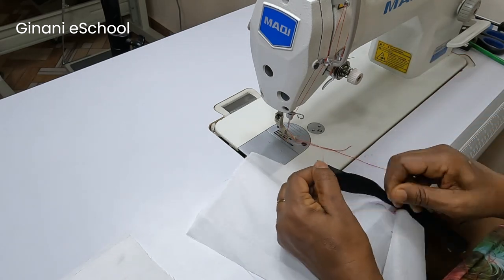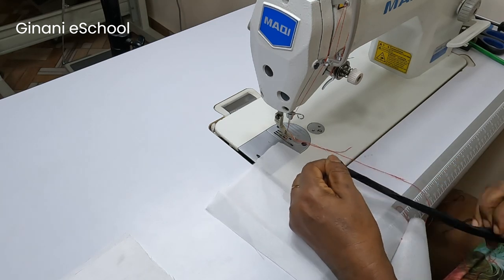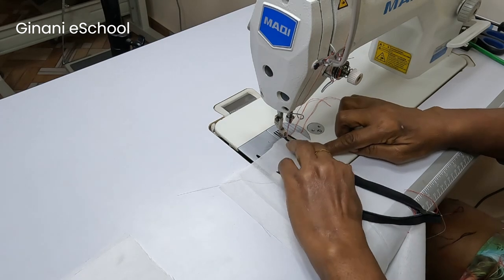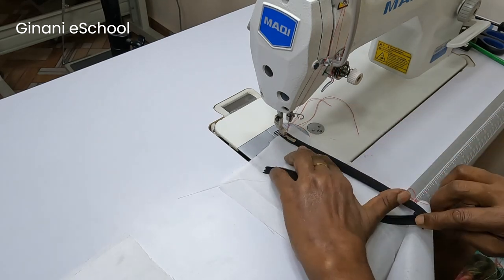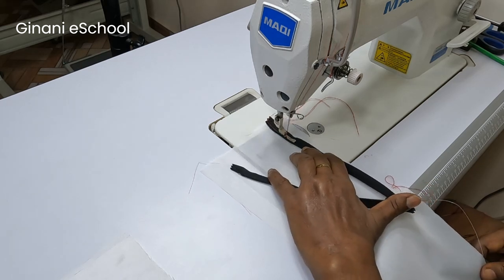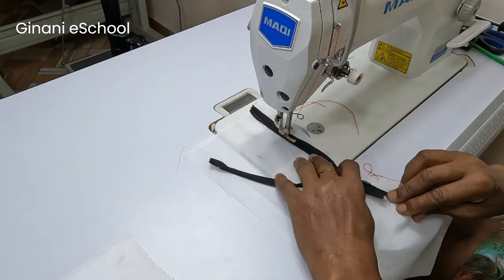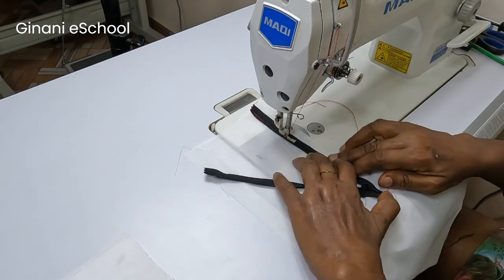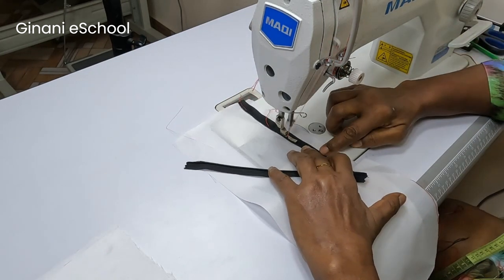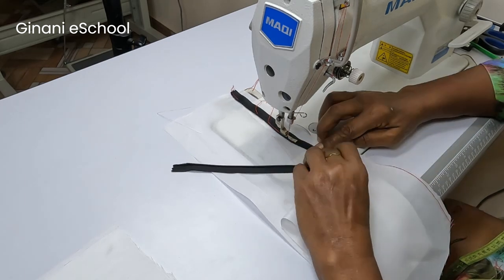Now I'm going to place my zipper and start sewing. Open the zipper so that you can sew into the groove of the zip — use one finger to do that, to spread it flat so you can sew right into the groove of the zip. Sew all the way down.